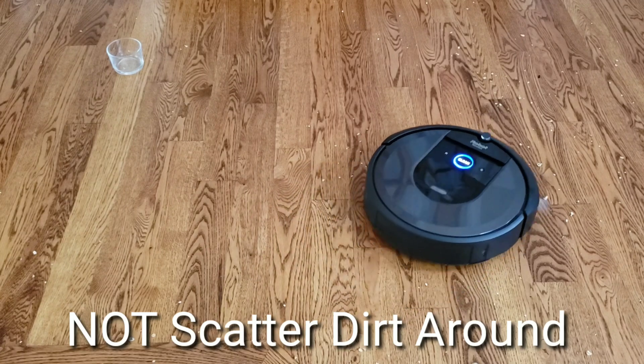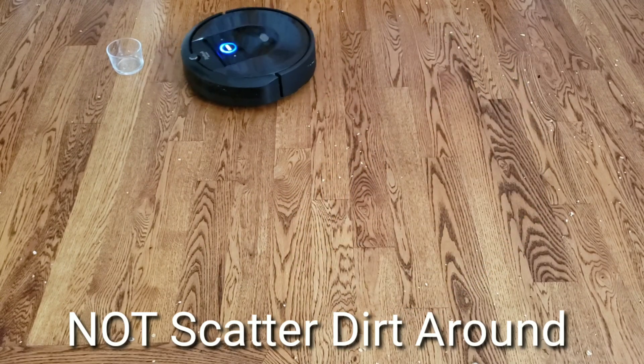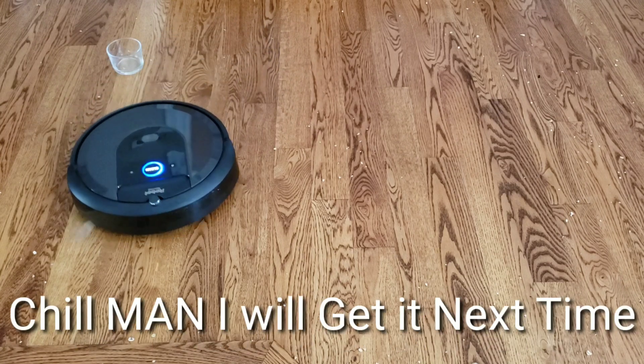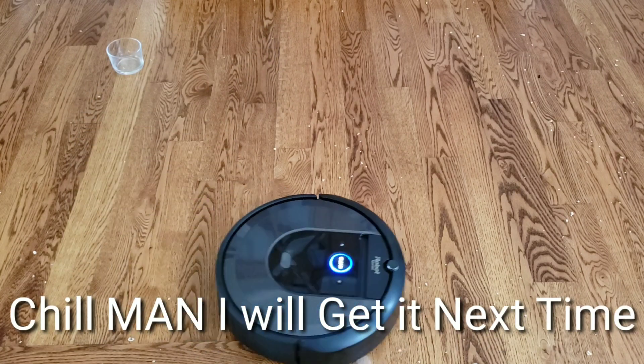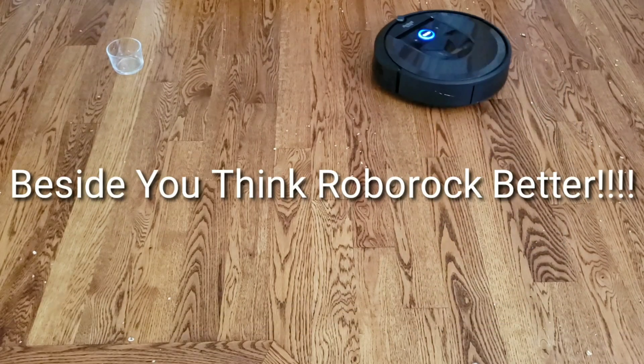So what do you guys think of the i7 and Roomba S9? Do you guys like the side cleaning performance? Do you guys like the robot in general? Let me know in the comments below, or if there's another favorite robot you like, go ahead and comment and we can discuss about it.